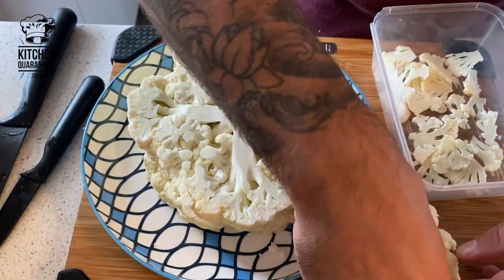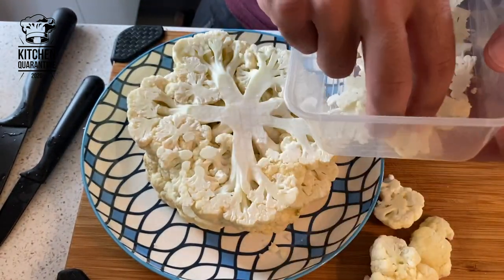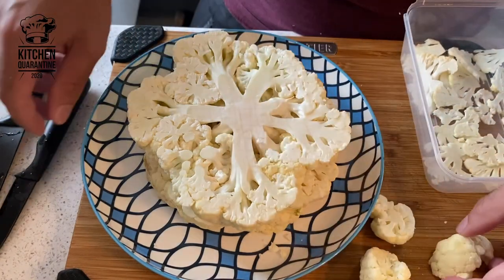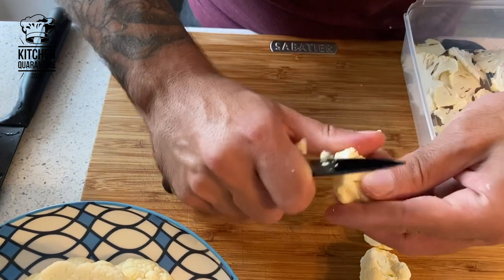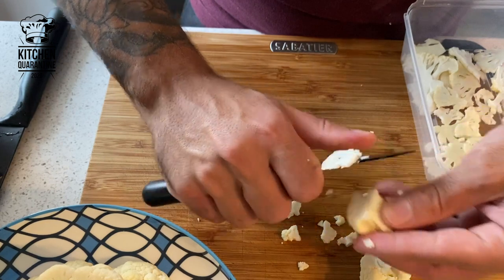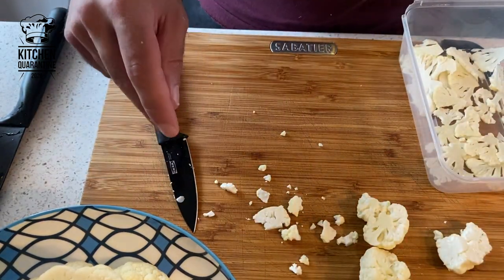All the trimmings will become florets like this. I slice some of them — they're going to be pickled and used as a garnish. The rest I'll just cut into small pieces and make caramelized cauliflower puree out of them.